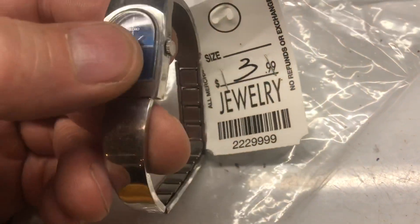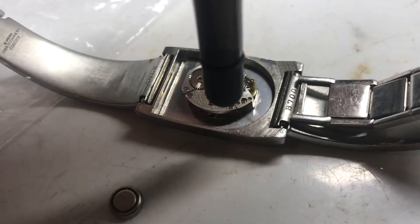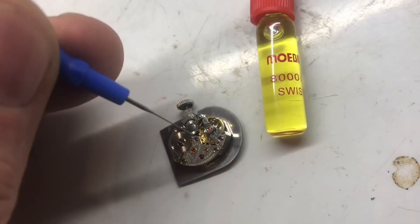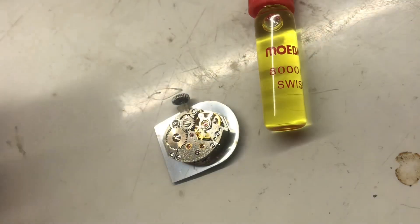Vintage Seiko — paid full price for this one. The movement inside is beautiful. When I put air on the balance wheel, it starts and then it stops. If we can get this one to work, it could be a 60 or 70 dollar watch. Added a little Mobius 8000 to the watch movement and now it's ticking really nice.